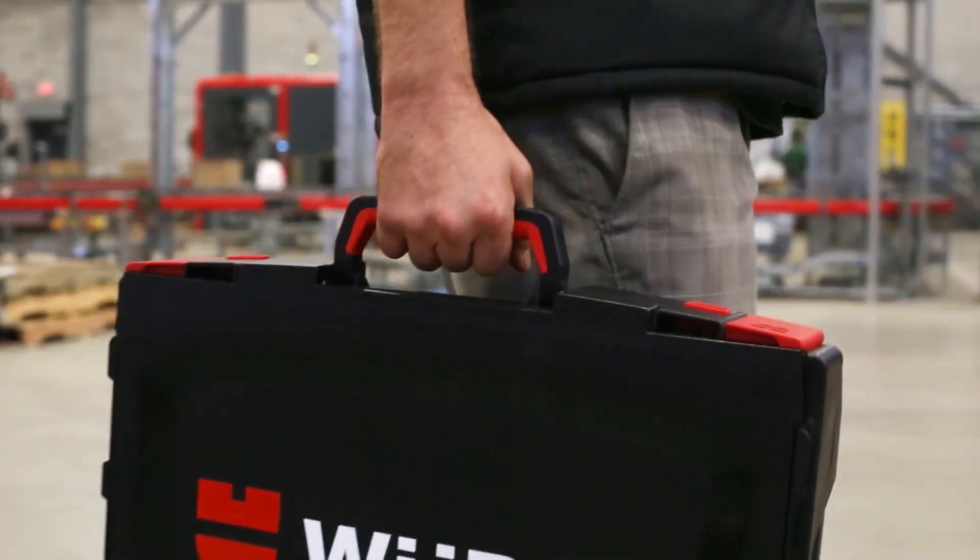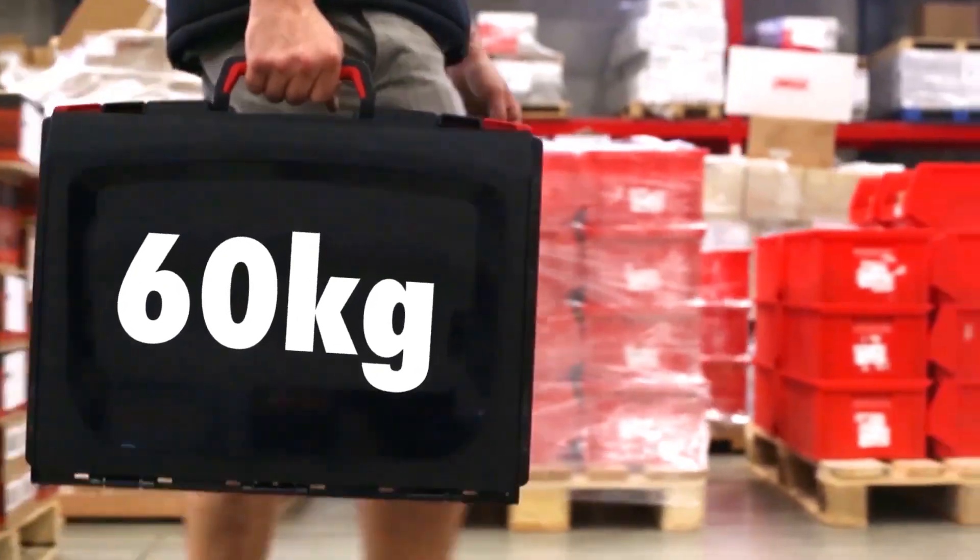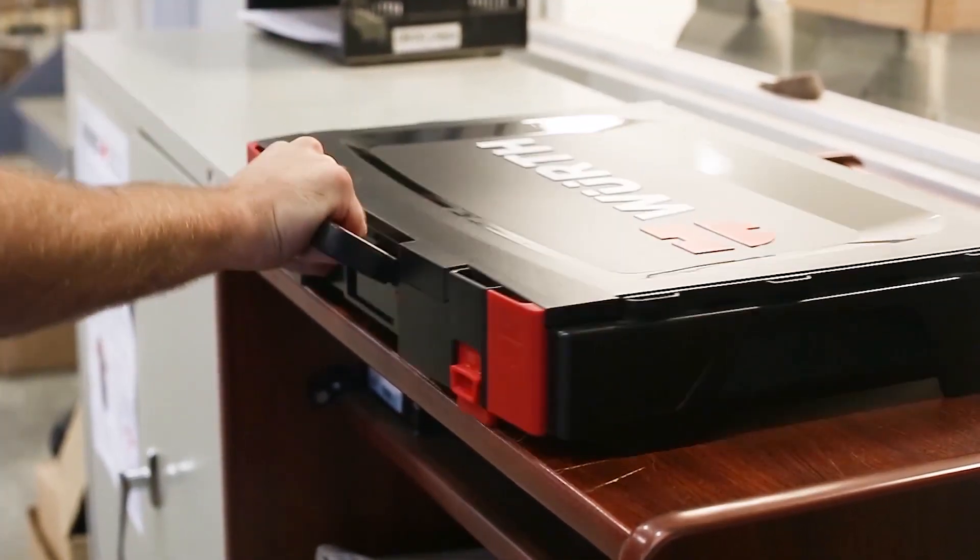The carrying handle is quality crafted with soft rubber underneath for comfort and grip. This handle can hold up to 60 kilograms of weight and snaps down when not in use.